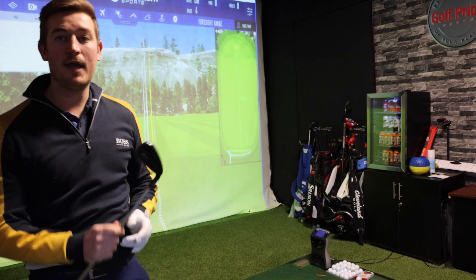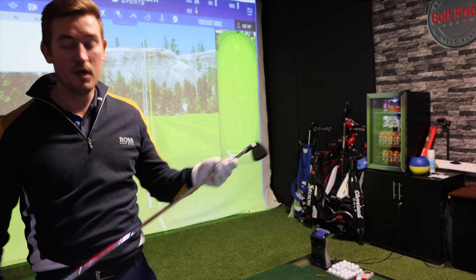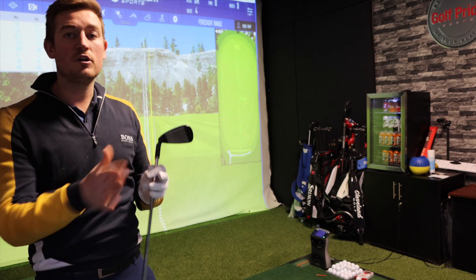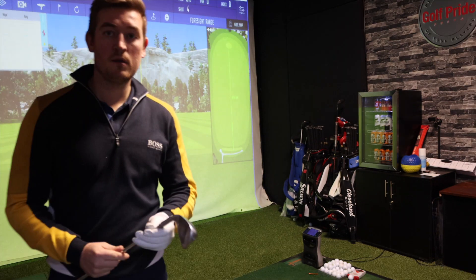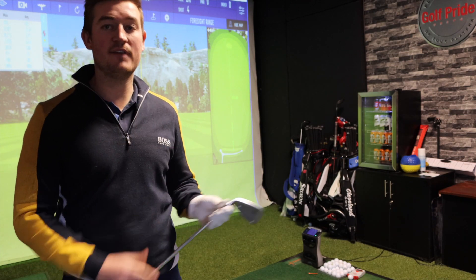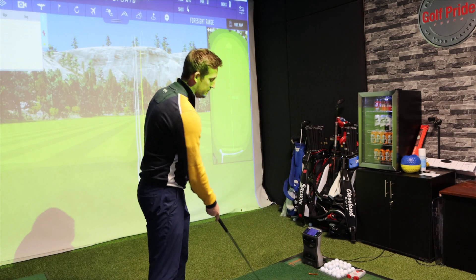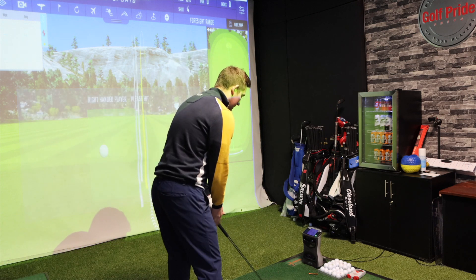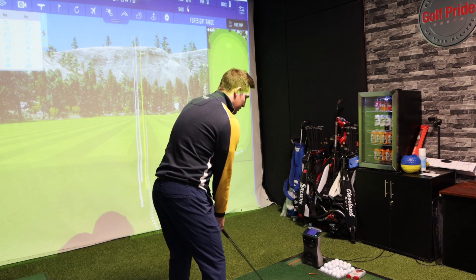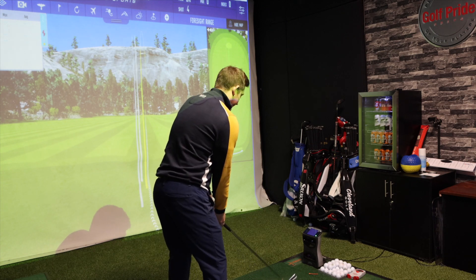Now I'm going to compare it against the G700 iron to see what changes or if I can feel a difference between the two. I'm keeping the exact same shaft - a Modus 105 - just a different head. Looking at the G700 at address, it looks very similar to be honest - really similar in terms of setup, both look the same in terms of length.